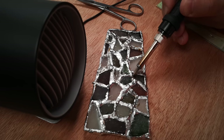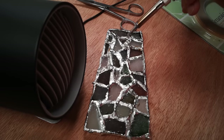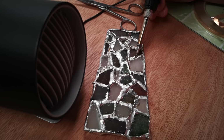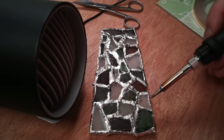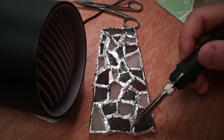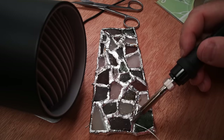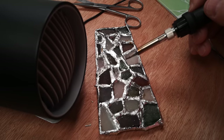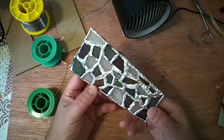Nearly done now. All I'm doing is running the iron over the joints again just to smooth them out a little bit — it's not all that easy because the glass itself is not smooth. This is going to be one of those things where I'm fixing it until it's broken. Once I've got everything as smooth as I think I can, it'll be time to stop. Got to let that cool now and then we'll take a look at it.